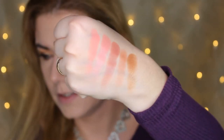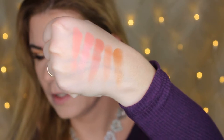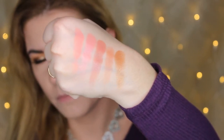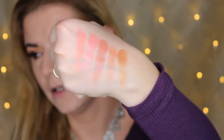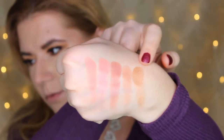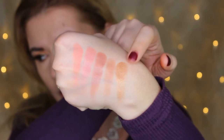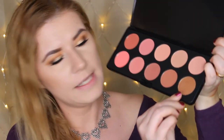The second row is definitely a little bit darker — maybe not the best for my skin tone, but something I can apply with a light hand. The last shade in this row is a little bit shimmery. I'm not sure I would use it as a blush — it might be better for deeper skin tones as a highlighter or blush topper. It's a little too shimmery for my taste.